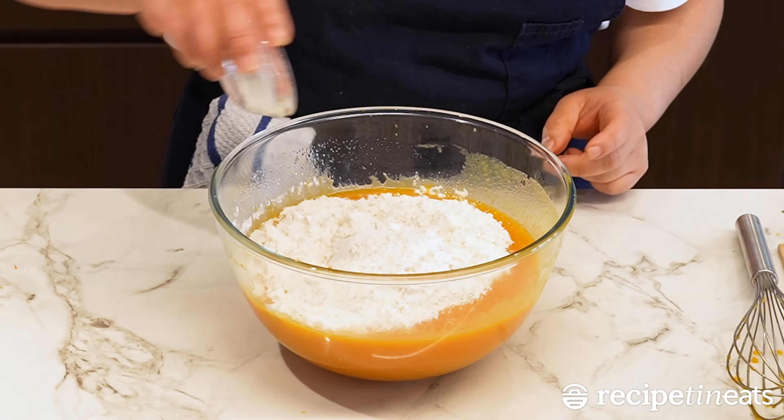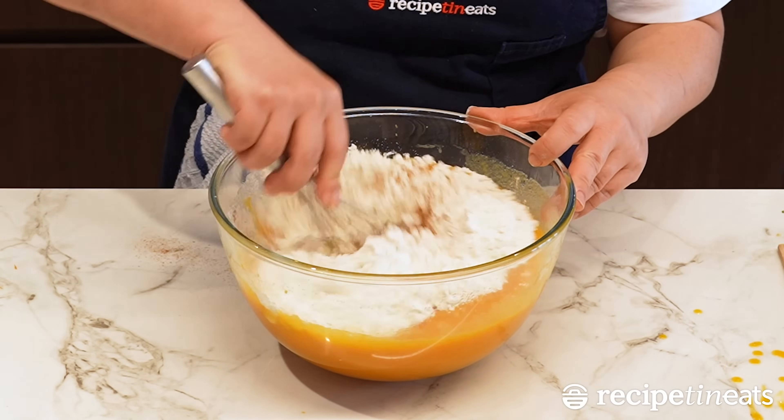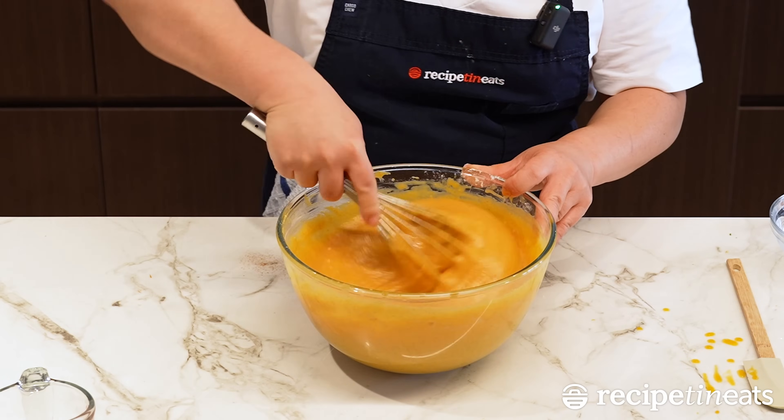Flour, baking powder, cinnamon, salt. Give it a mix until it's combined and that's it.